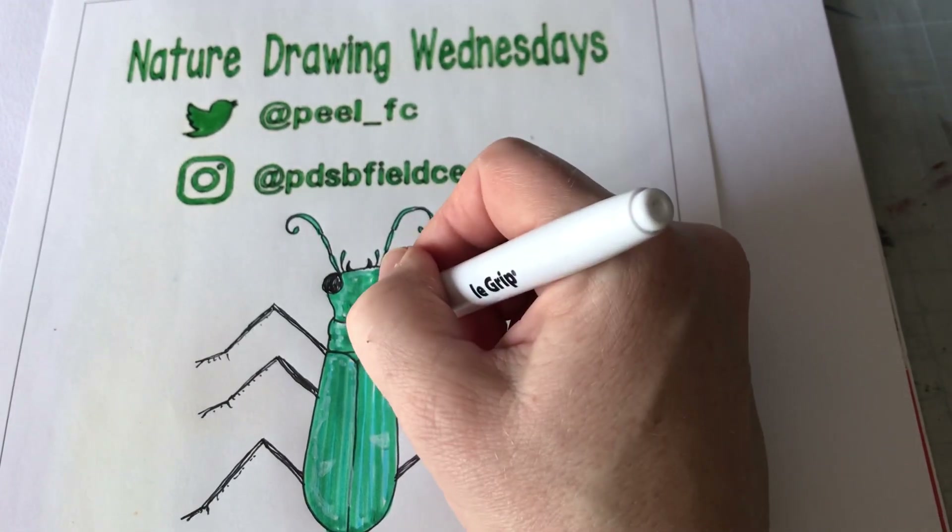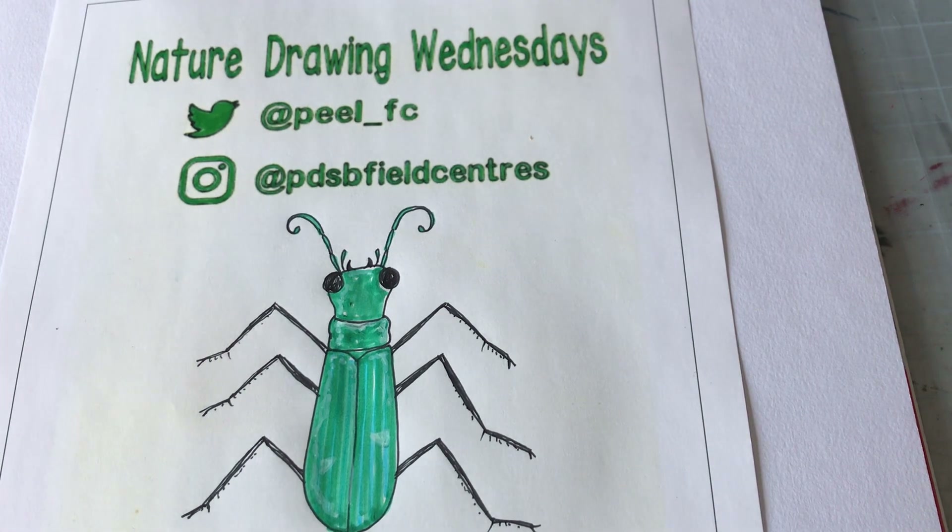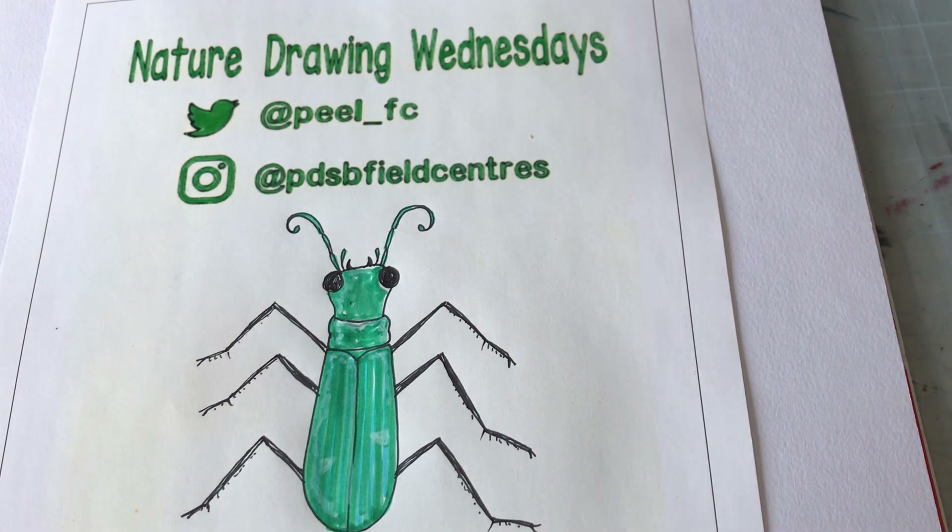And there we have it folks — our tiger beetle. Thanks for joining. Hope to see you next Wednesday. Feel free to share your drawings on your social media sites, or on ours using the hashtag PeelConnected. See you next time.